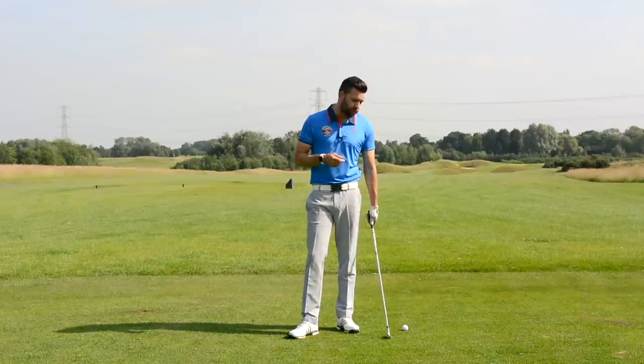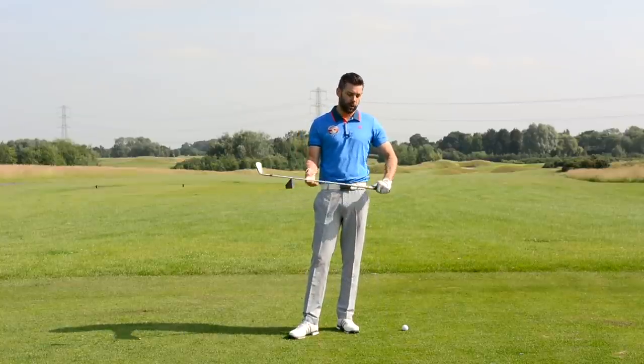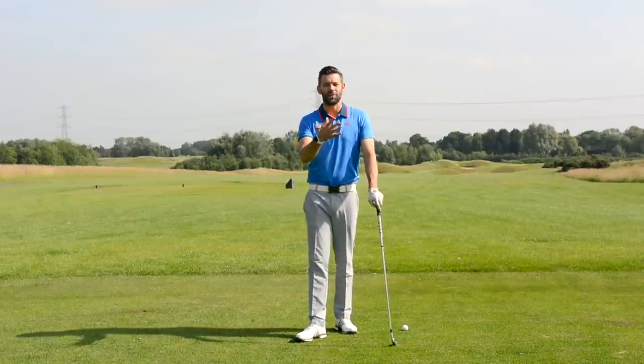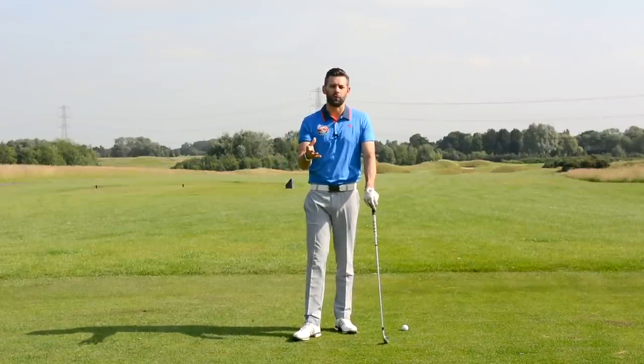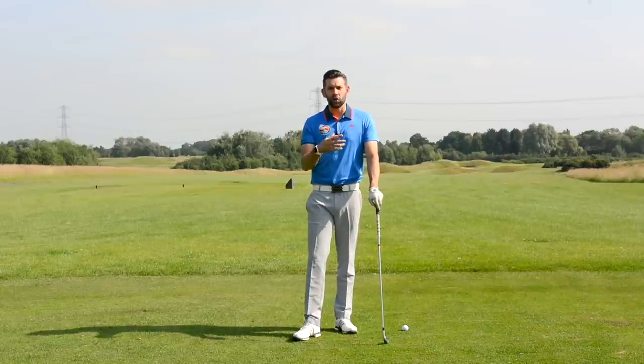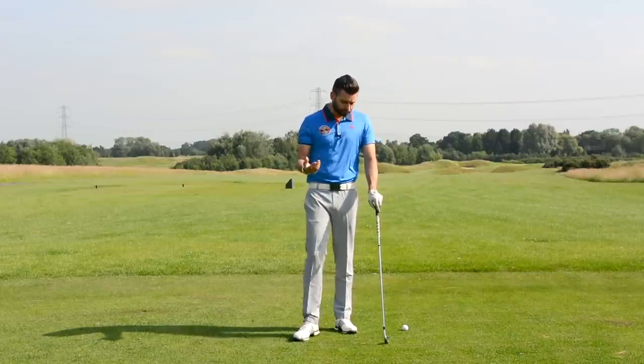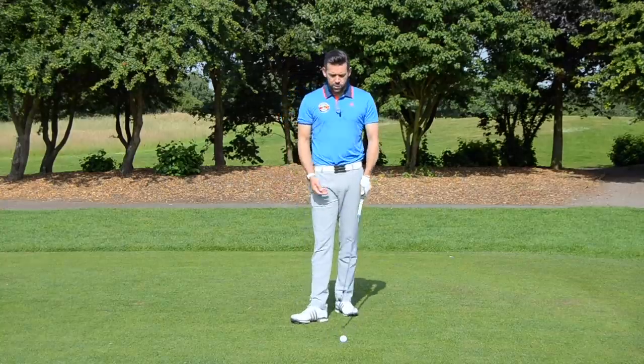The first person I saw talk about this drill or concept was Chuck Cook — apologies if it came from somebody else and he took it from there, but I heard it from Chuck Cook at a conference in America. I understood the idea but the way he explained it and his analogy was fantastic, so we're going to go through that today.